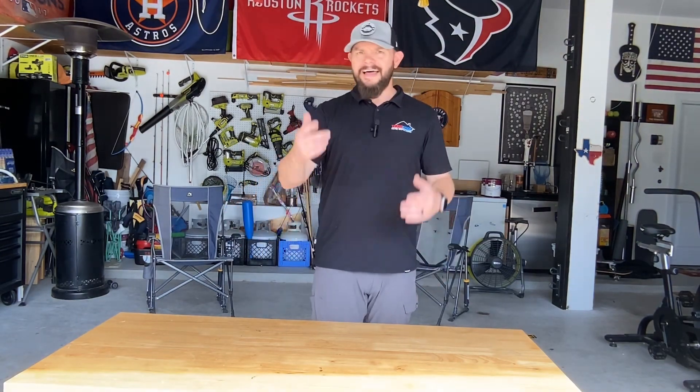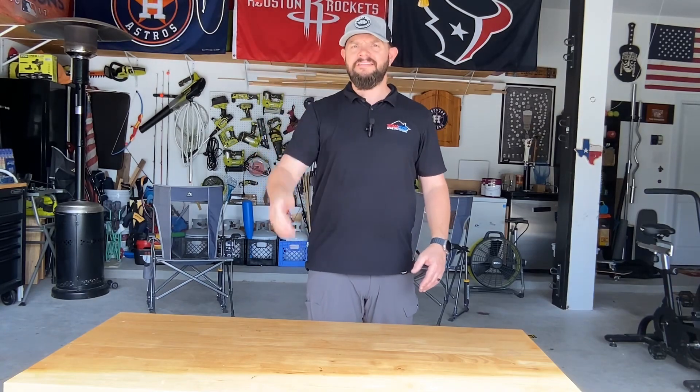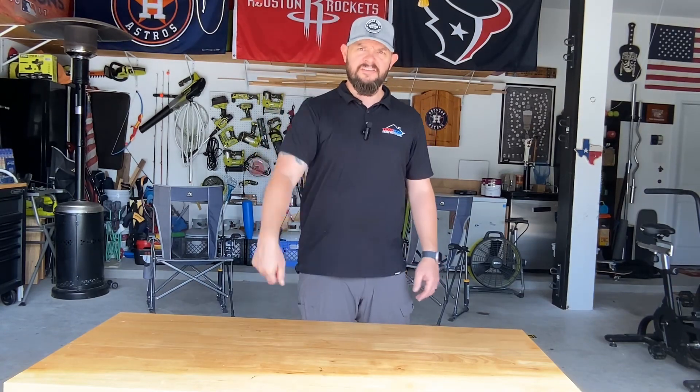Thank you for watching. Like, share, subscribe — all of that stuff. Alright guys, I'll catch you on the next inspection.